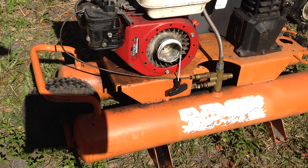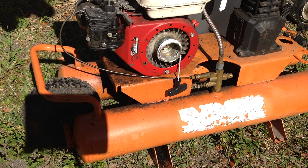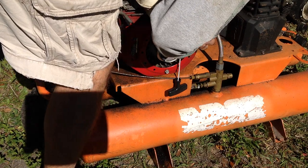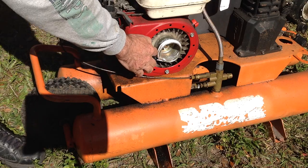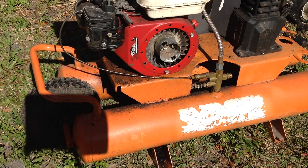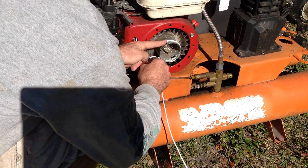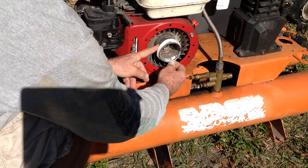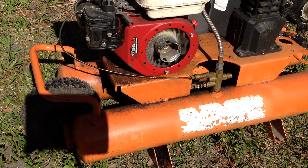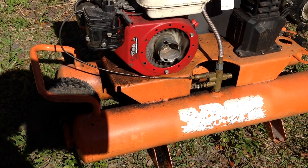I didn't even have to use any happy juice. I just put the switch to the on position, gave it a tug, and it fired off. The fuel is on and I didn't have to choke it. So it fired right off.